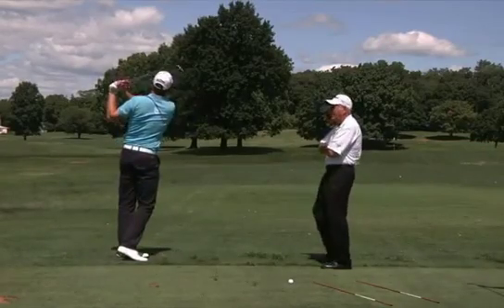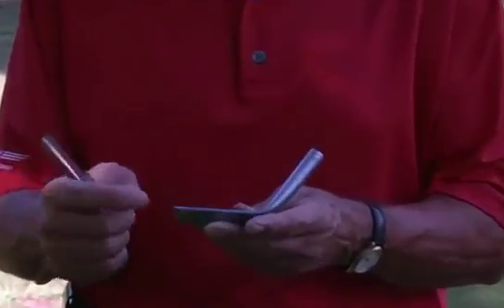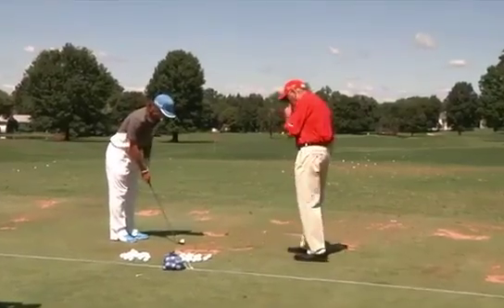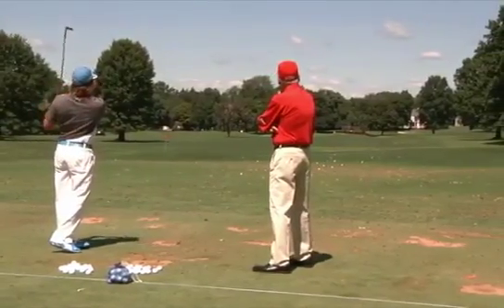Bunker play should help as well, but the most important thing is that you're going to see consistency. It has 17 grooves — we've done all testing for numbers of grooves, spacing, depth, and wall angles. Through countless tests, we've done probably at least 50 groove configurations, and this was the configuration that performed the best. It gave us the spin we wanted, plus the optimum trajectory we wanted.